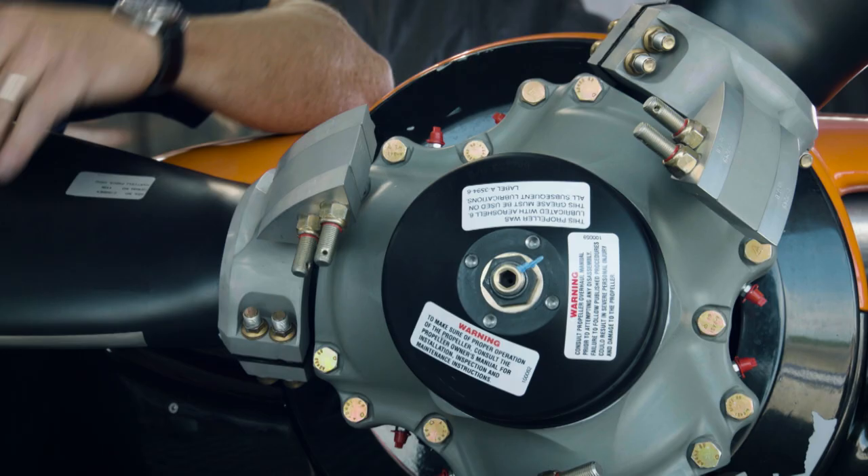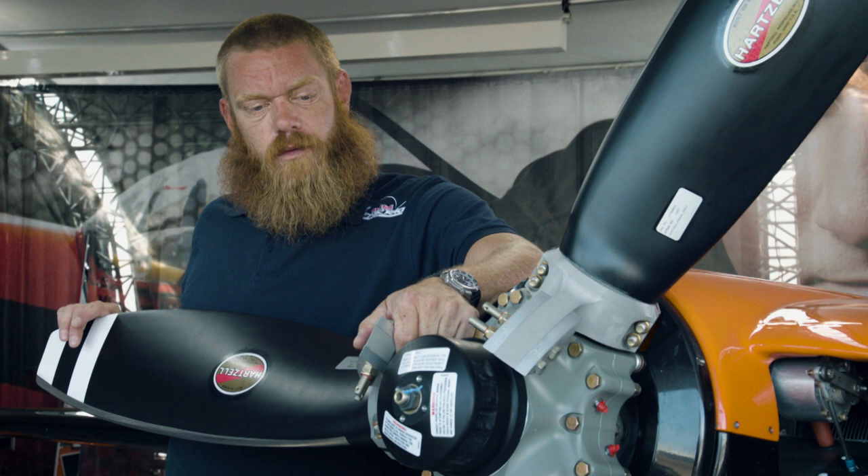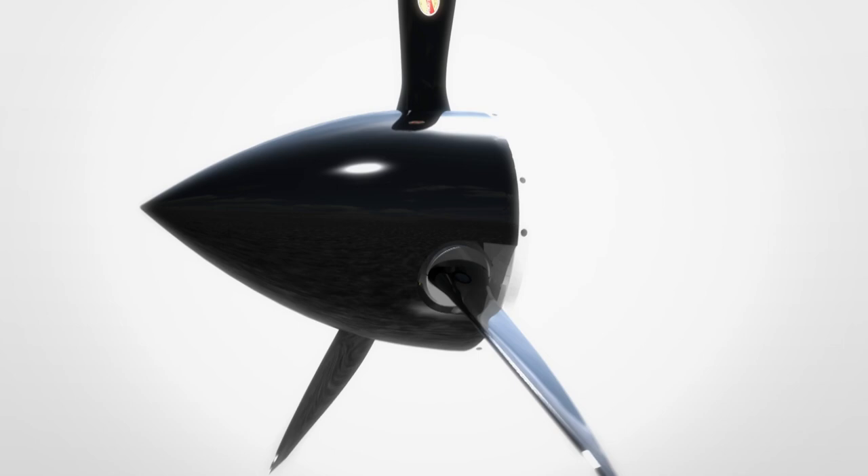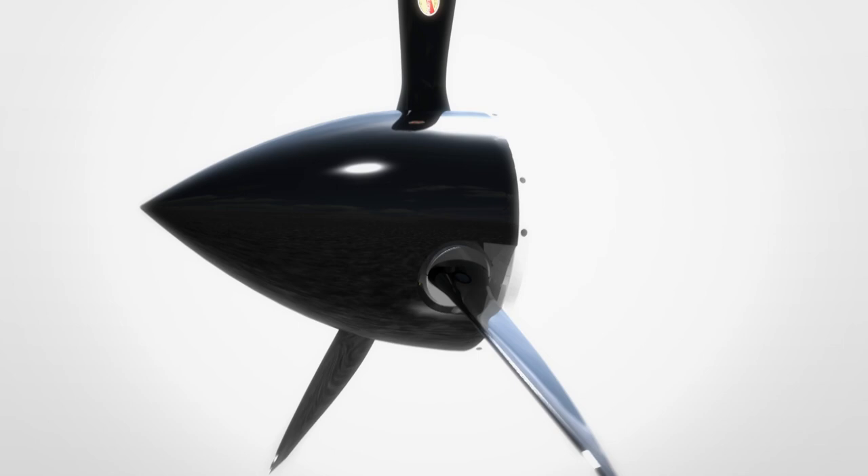This Hartzell propeller has counterweights. When spinning, these counterweights try to force the propeller to a high pitch angle. This force is opposed by an oil pressure on the backside of the hub, which tries to force the blade to a low pitch angle. This system allows the pilot to control the pitch of the propeller from the cockpit. This is what we call a constant speed propeller. The Hartzell three-bladed claw — a lot more complex than it looks.